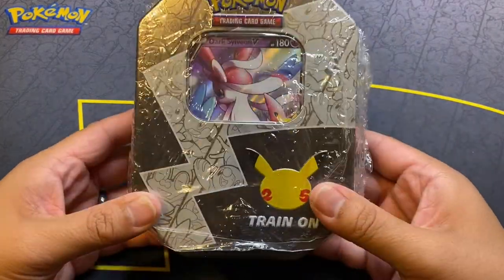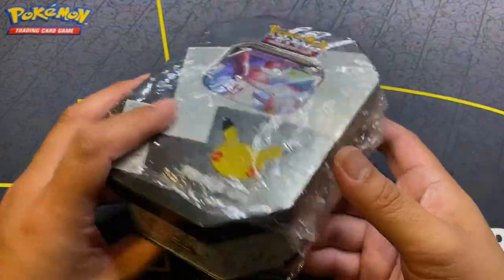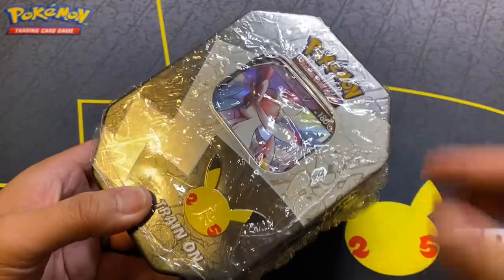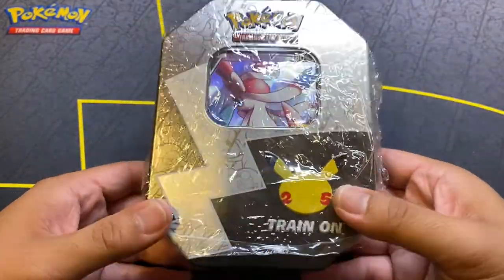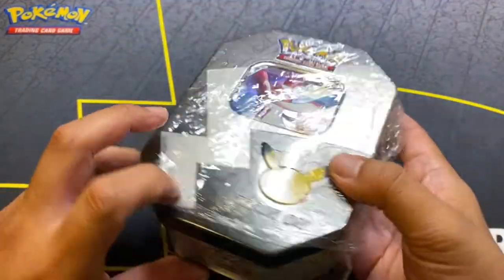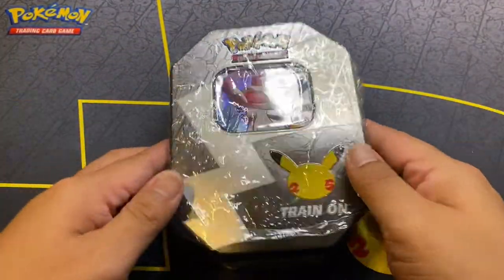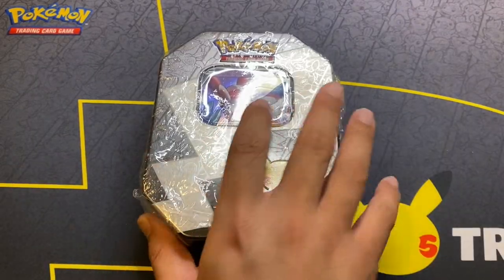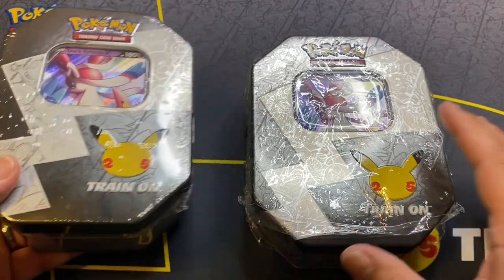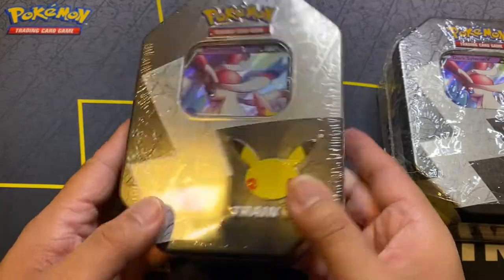I ended up buying two. One of them did look suspiciously resealed. I did open it — backstory for that. But here's the tin itself and it looked resealed, to be honest. I just put it back in this sleeve so they could hold everything together, because the tin itself wasn't closing. I bought two — I wanted one to open and one to keep sealed. This was the one I was going to open because it looked weird.